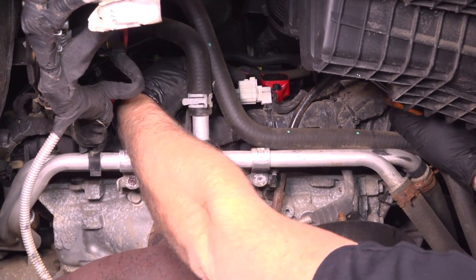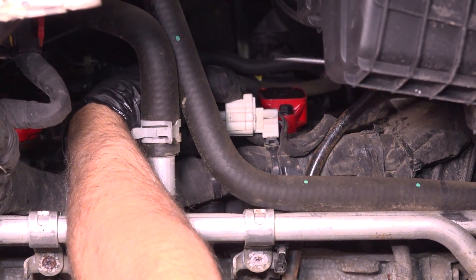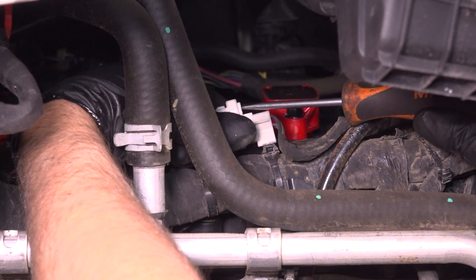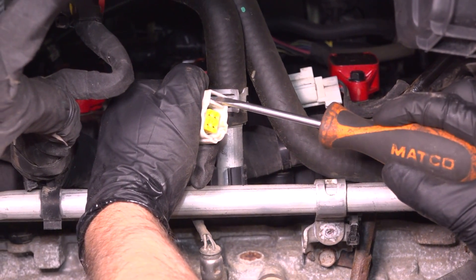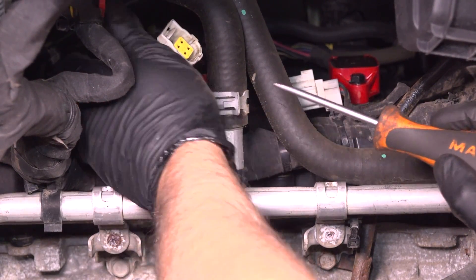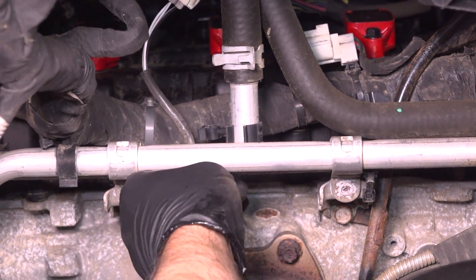Disconnect the connector for the O2 sensor. Just push down on this tab. If you need to, you can use a straight blade screwdriver on the other side and just push the tab down and it slides off. That's what I'm pushing down with the screwdriver — just push that down. Disconnect that, then slide the wire out of the retainer right there.